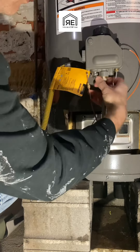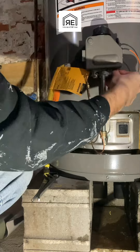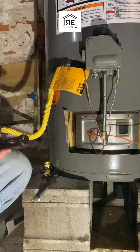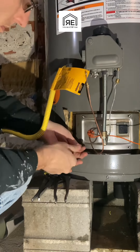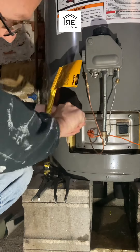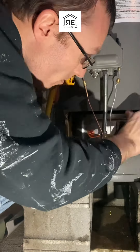Then as it's draining, you want to take the rest of this apart: the gas line off, take the thermocouple off, the gas line to the burner off, and the pilot. Then take the wire for the sparker off. Then you're going to unscrew the four screws that hold the whole assembly in and take the assembly out.